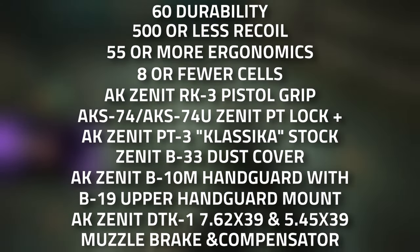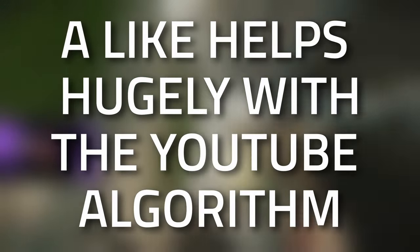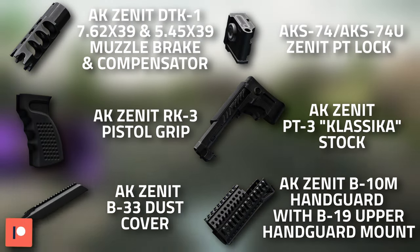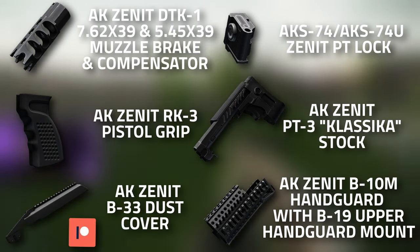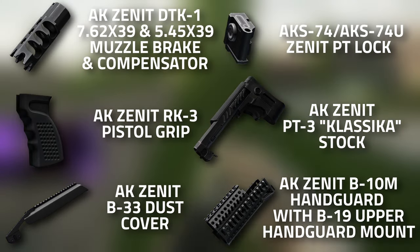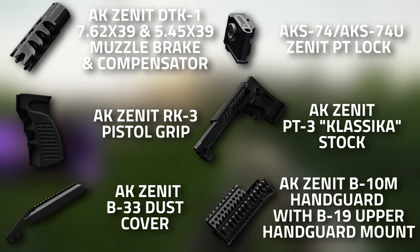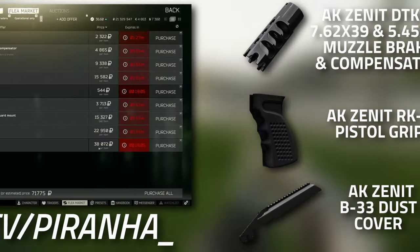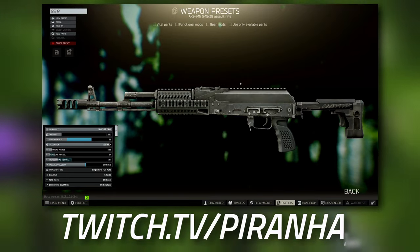Here is the full parts list: the Zenith DTK1 muzzle brake, the RK3 pistol grip, the B33 dust cover, the AKS-74 Zenith PT lock, the Zenith PT3 flash gear stock, and finally the AK Zenith B10M handguard. Basically everything is on Skier apart from the actual gun itself.